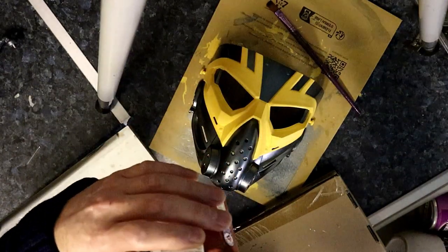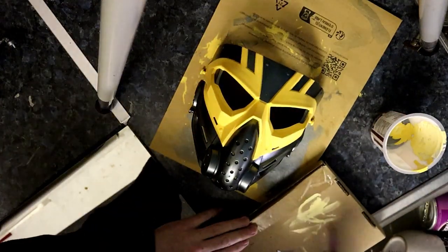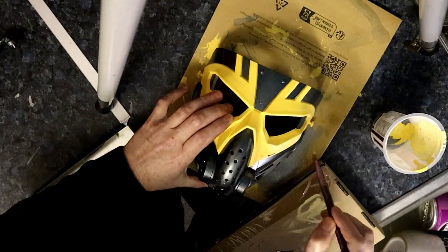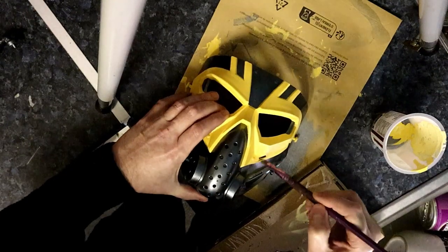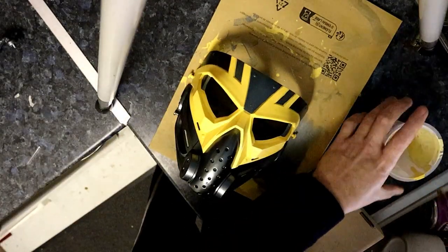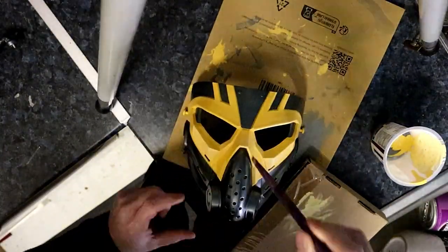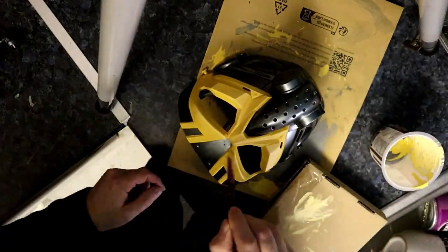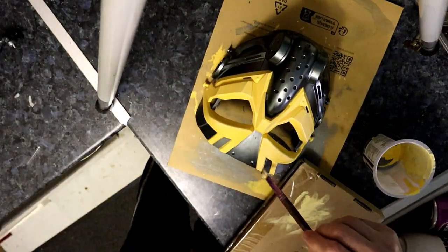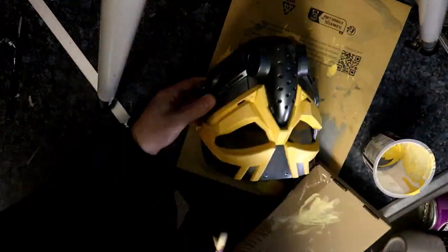If you want a clean look you need to spend more time on the details, maybe using masking tape. Some people have very steady hands and can paint in straight lines. I used to be a little bit better - getting older maybe. Probably in the future if I want to keep it crisp I'd tape things out. So what I'm doing here is I've added some white to the yellow to make a lighter yellow and I'm just dry brushing some highlights onto the mask to make it pop a little bit more and look more worn.